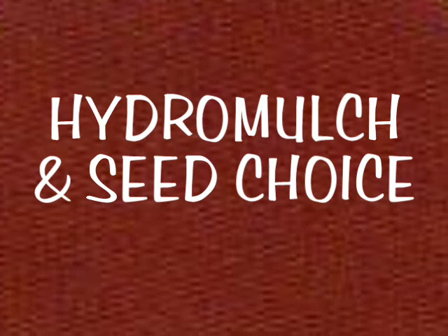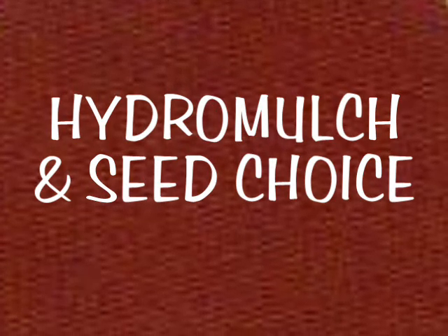As mentioned in the first video, what's this hydromulching all about? We normally include some quick growing but short living cover grass seed to improve early erosion protection.